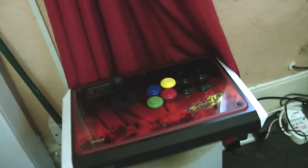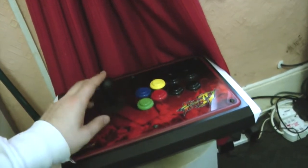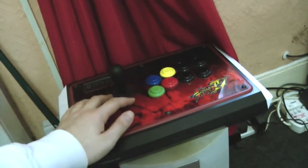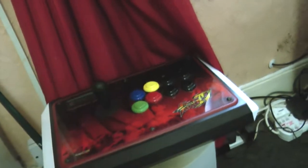Starting over here, we have my Street Fighter IV Tournament Edition Arcade Stick. It's been modified — it's got hard push buttons, and it's got a bat top instead of a ball top, with an Octagon Street Fighter gate, so it makes doing the hadoukens and the fireballs a lot easier.